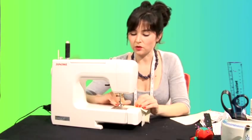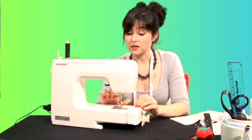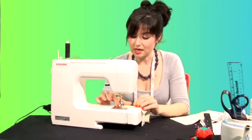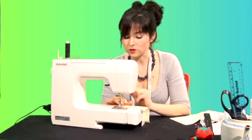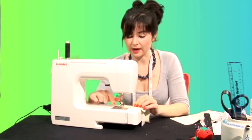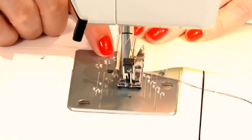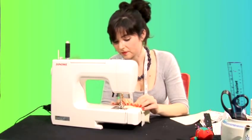On your machine you will have some grooves on the metal plate with numbers. The numbers are usually referring to centimetres and inches depending on what you're working with. I want to sew with a centimetre seam allowance so I'm going to put my raw edge of my fabric on the number 10 and drop down.